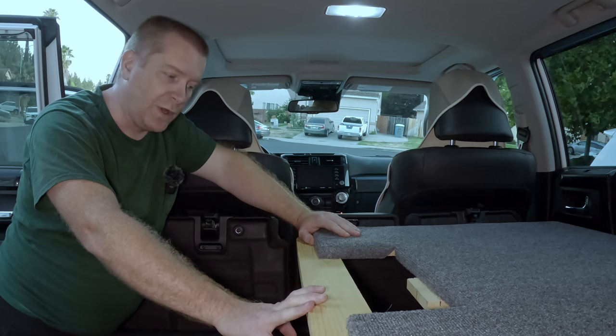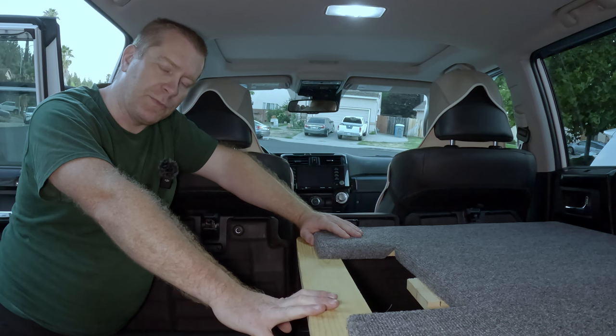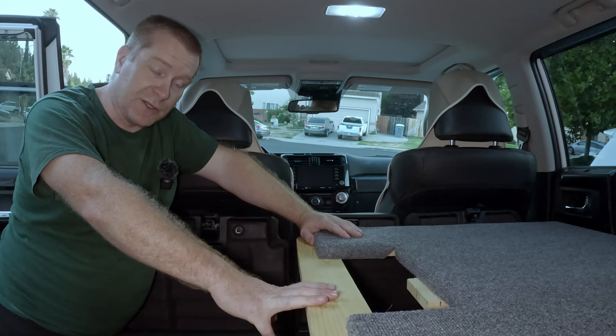Hey everyone, I just really quickly wanted to answer some questions that some people had about my sleeping platform for my 2023 4Runner. One question I had was from someone who was inquiring: was there anything that I found out I really need to change or do better? And there's actually one thing I should point out.